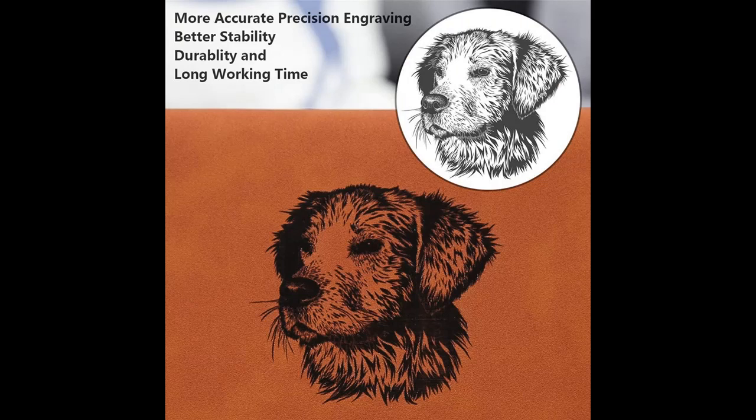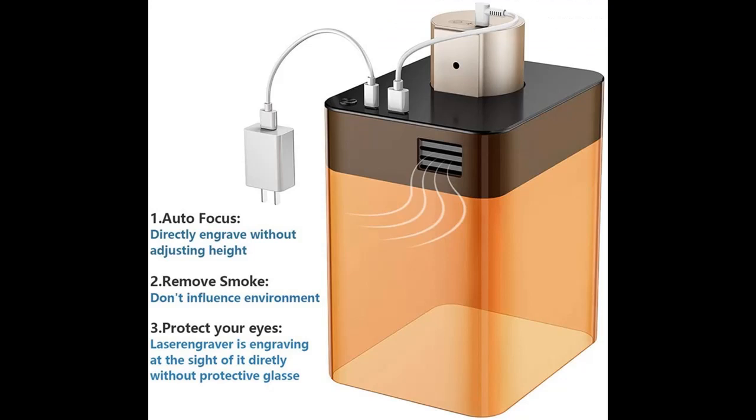Compatible materials include wood, paper (not white paper), leather, fruit, felt, and more.